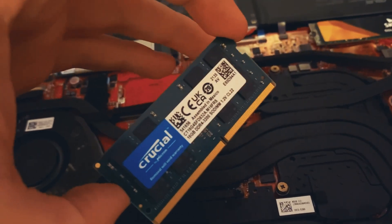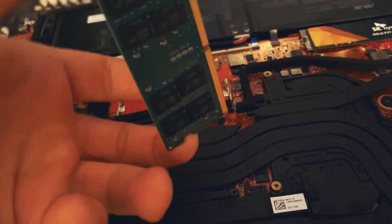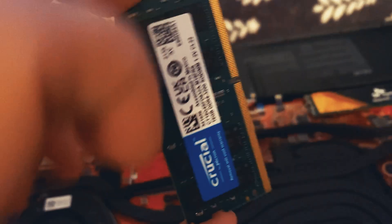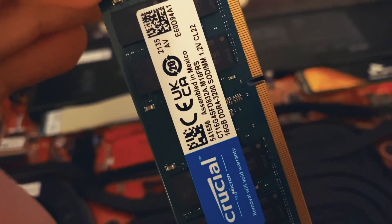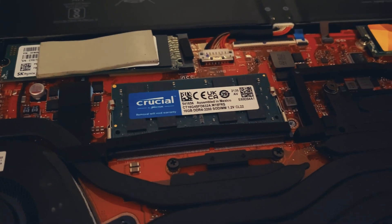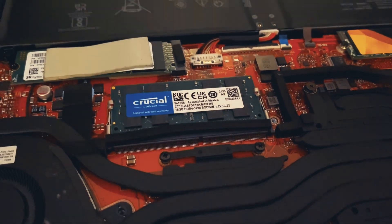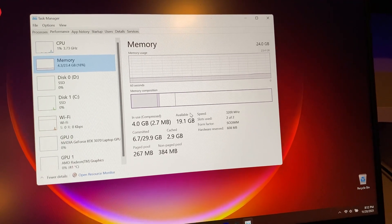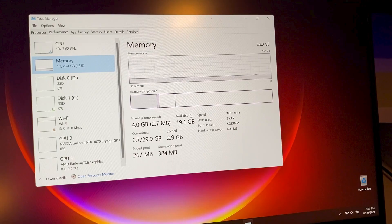I'll link that in the description, as I think it does perform a little better being dual-rank than single-rank, but that's also somewhat speculative. As you'll see on the Crucial RAM, it has memory banks on both sides of the stick, which seems to be better for performance. All you've got to do is take the old stick of RAM out, put the new one in — slides right in there — put the cover back on, and restart your laptop. It might take a couple of restarts to recognize. Open your task manager, go to memory, and confirm you have the proper size installed running at 3200 megahertz.